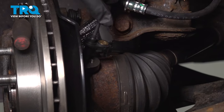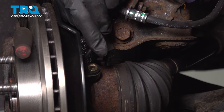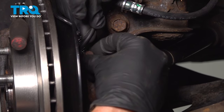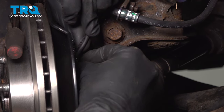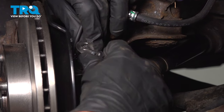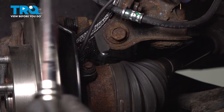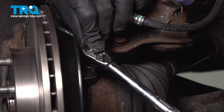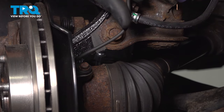Now we can secure that ABS sensor into the knuckle. Let's bring that down and slide it into position. Start in your mounting bolt, snug it up, and then torque that to 7.2 foot-pounds, which essentially converts to 86 inch-pounds. Double check to make sure everything's secured and it's not tangled or stuck on anything.